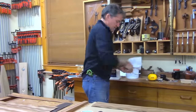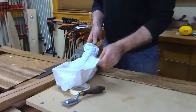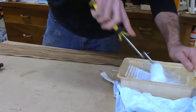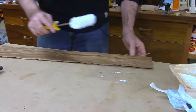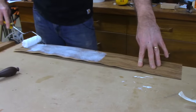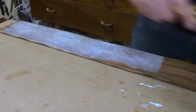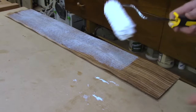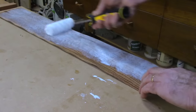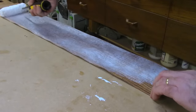Here's our roller — this makes it a lot easier to coat the veneer. I'm just going to roll it on here. You're putting a kind of a gracious amount, as if you're painting it. What happens is as it dries, it gets translucent again, and you can feel that the veneer has become almost leathery.